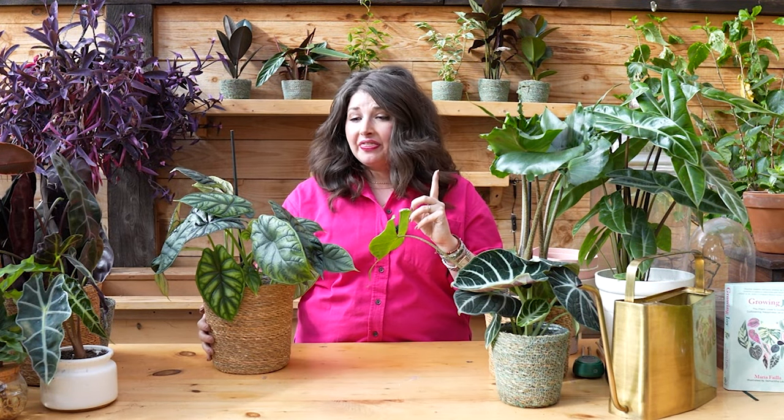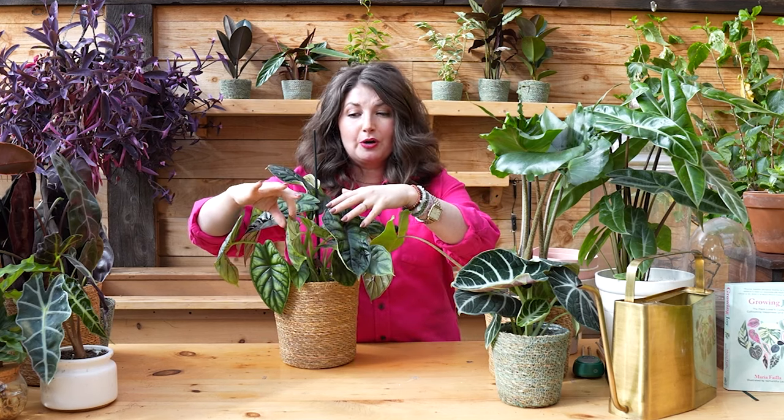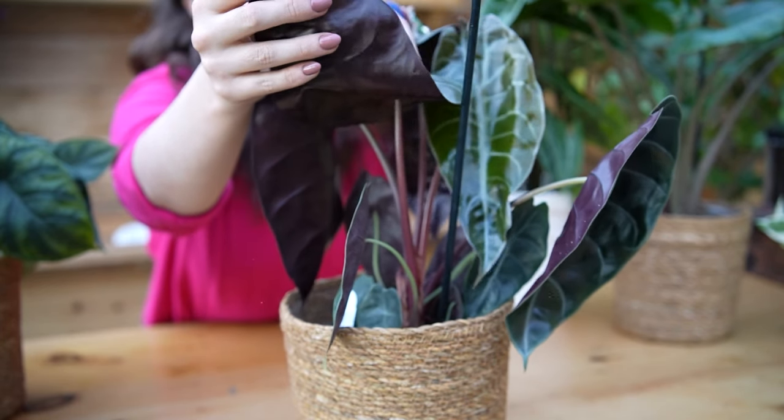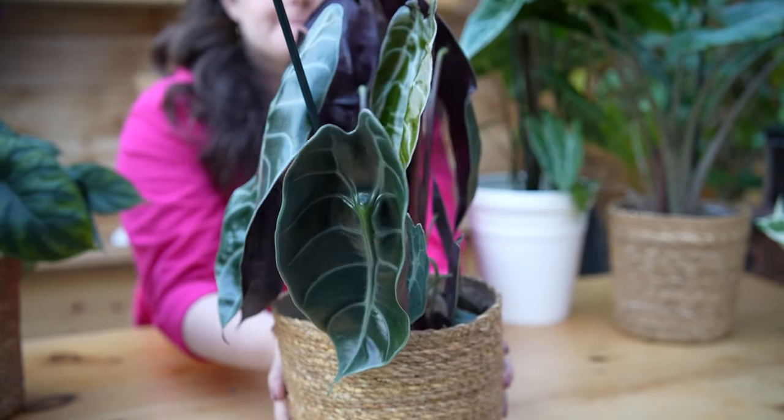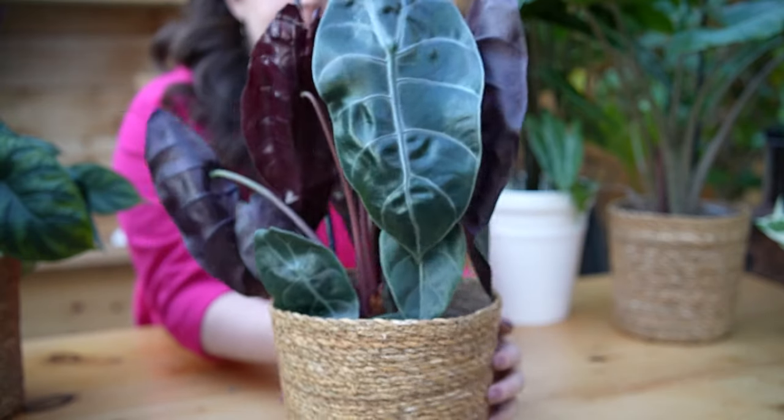It's thought that sometimes alocasia — and also calathea — if you see them having purple undersides or darker coloring, that is actually an adaptation to be able to receive and capture more light. It's also often why their leaves are so large: if you're in the understory trying to get every single piece of light you can from the forest canopy, you adapt and have large leaves to capture as much as possible.